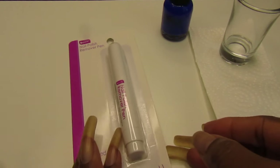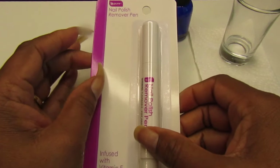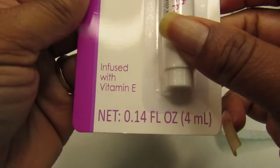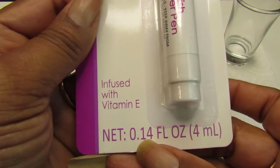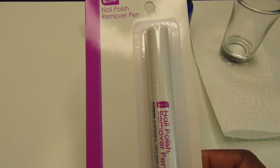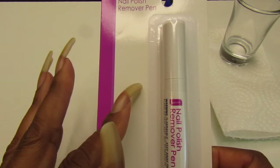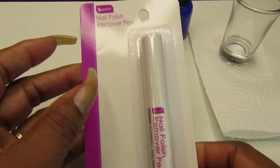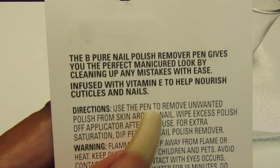Hello gems, welcome back to the channel, and if you are new, welcome! Today's video I'm sharing with you guys is the Be Pure nail polish remover pen. It is infused with vitamin E, it's 0.14 fluid ounce. We are going to review this today and see how well it works. I purchased this from Dollar Tree, so let's get started. This is what it looks like.